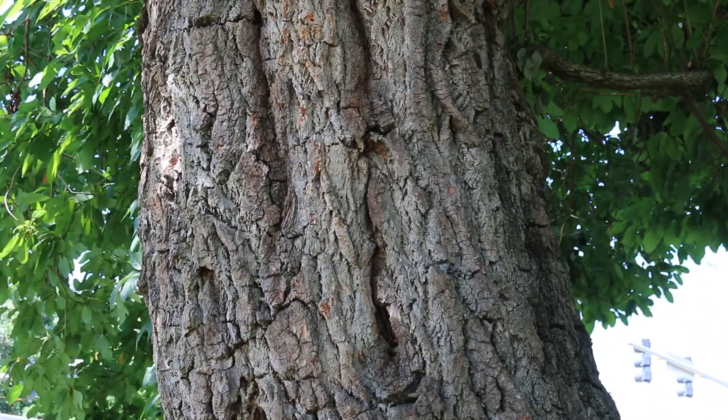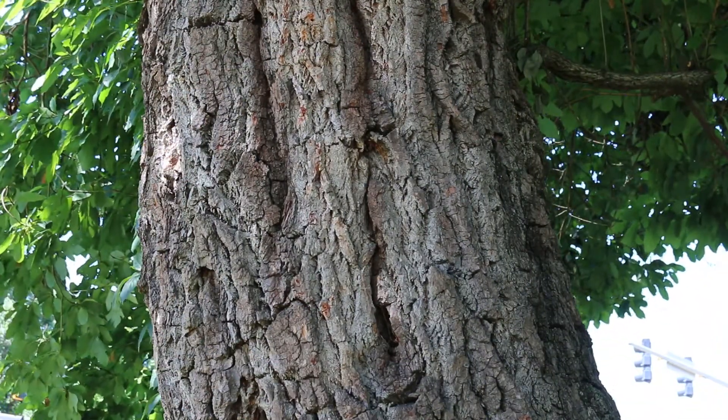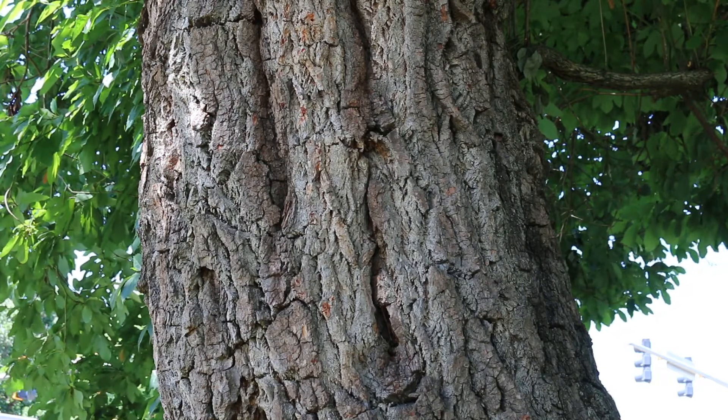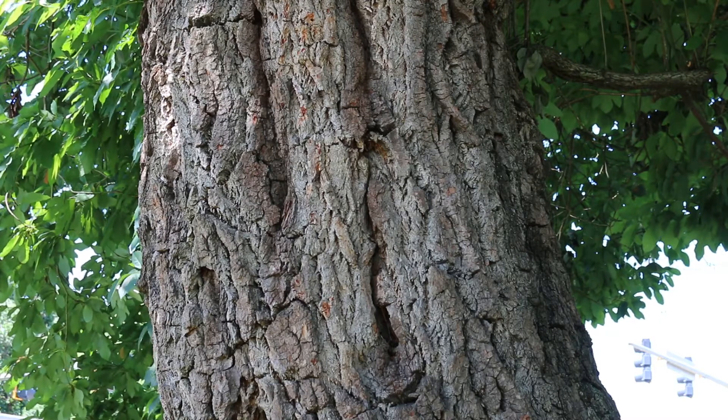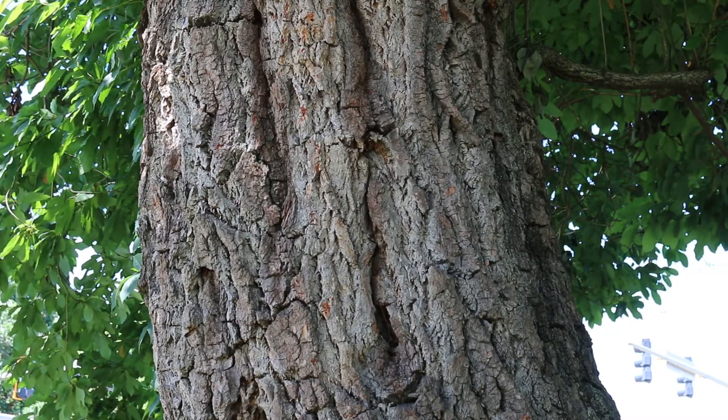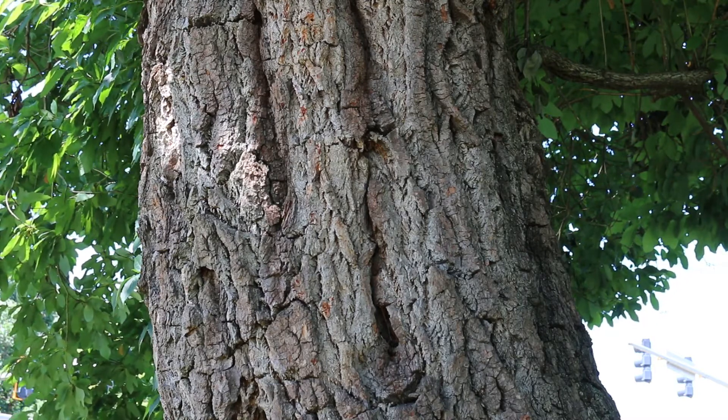The camera is now focused in on the bark of a very old sassafras, and you can see as it ages it gets gnarly and very deeply furrowed. You're more likely to run into younger trees with bark that's not quite as furrowed as this one.